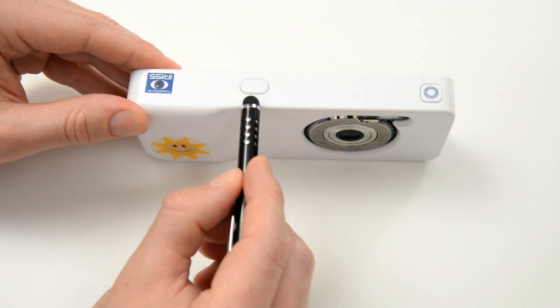The shutter button is used to lock the focus and exposure by half pressing the button. A full press of the shutter button will take the photograph for analysis. Practice using the shutter button to become familiar with the sensitivity of the button.